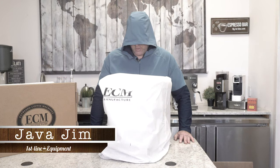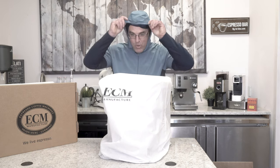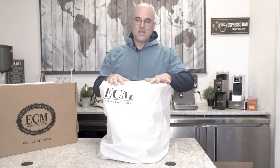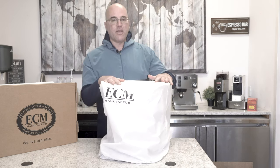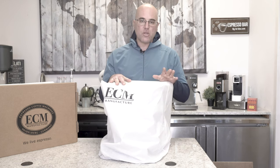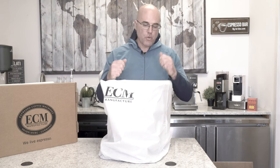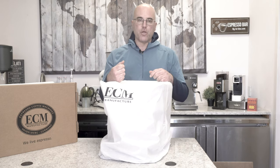Hi there, I'm Java Jim with Firstline Equipment, and you're probably wondering what's going on in this video. Just to let you know, I'm wearing my hoodie just like this ECM machine is wearing her hoodie. Underneath here we have the ECM Technica with the PID, and we have a nice quick short video on a few things we're going to go over on this machine — basically a quick overview.